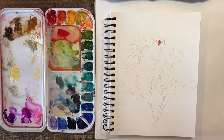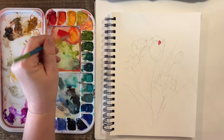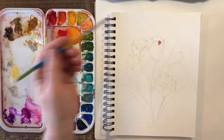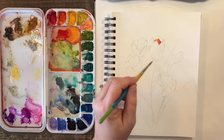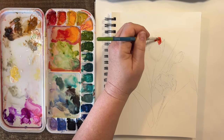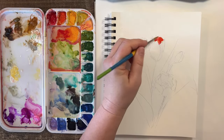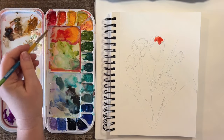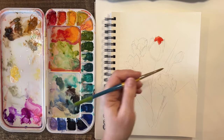A lot of the problem that I see people make with tulips is they don't give them enough of their beautiful natural shape. People either make them just like a circle and don't give them those little characteristics that make a tulip. In tutorials I see online, they make them the same exact shape, but they're really not the same exact shape.